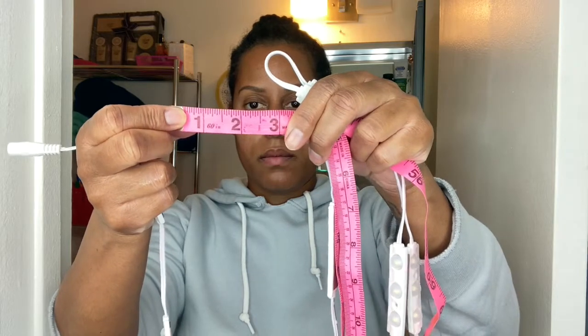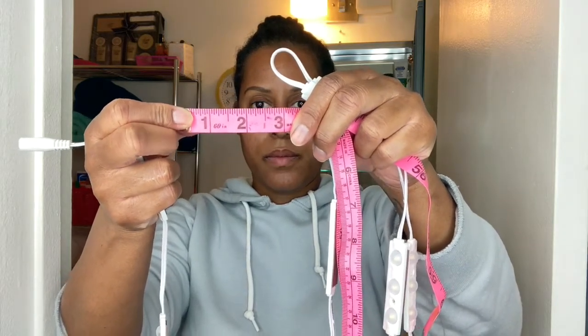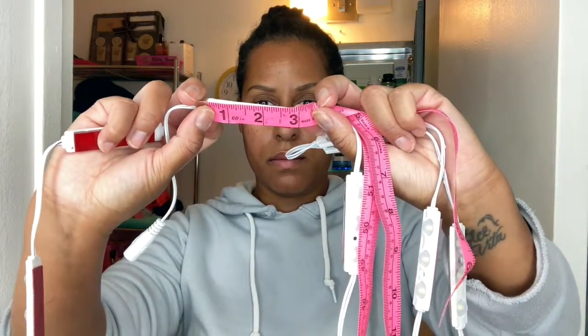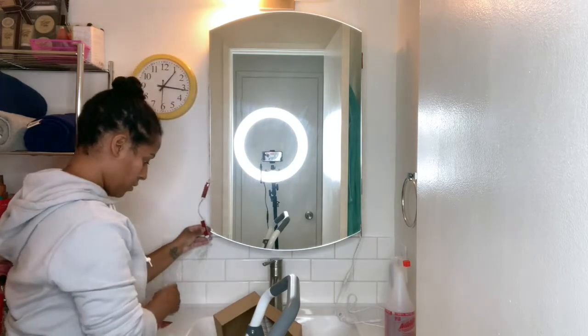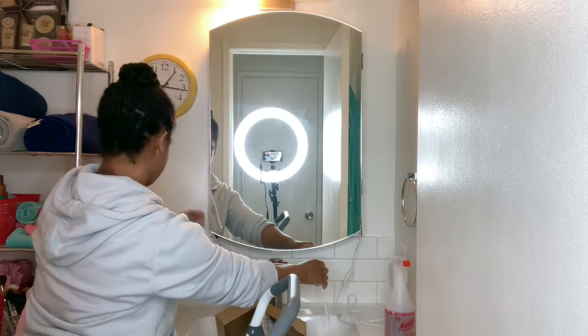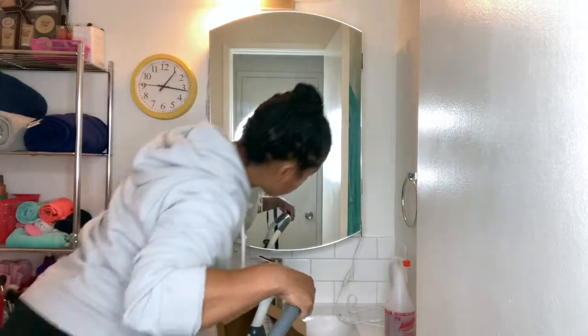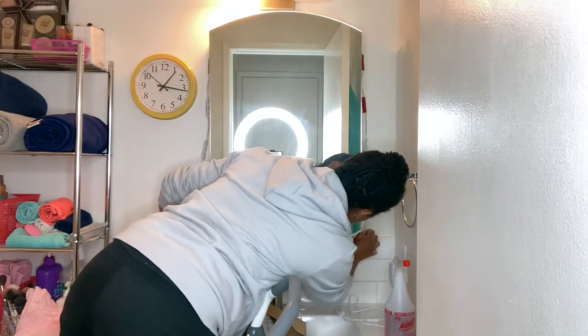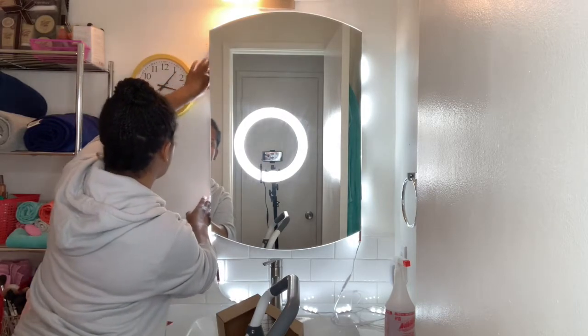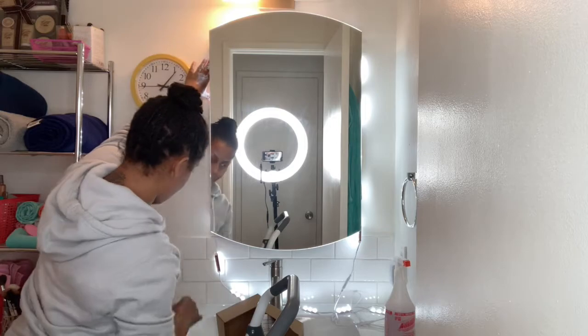Each light measures about three inches, so keep that in mind when deciding how many lights to place on each side of the mirror. I'm going behind the mirror rather than on top of it, though that's definitely an option. I plugged them in and placed them around first to get a feel for where exactly to put each light. I really love the glowing effect it gives behind the mirror.